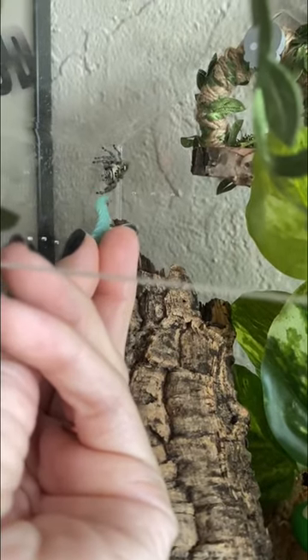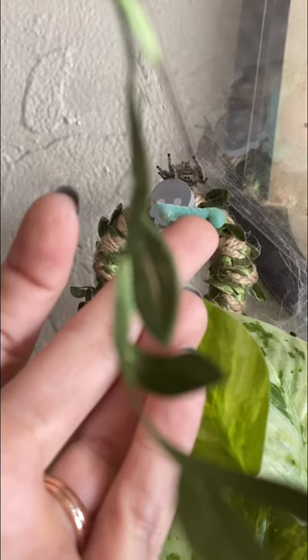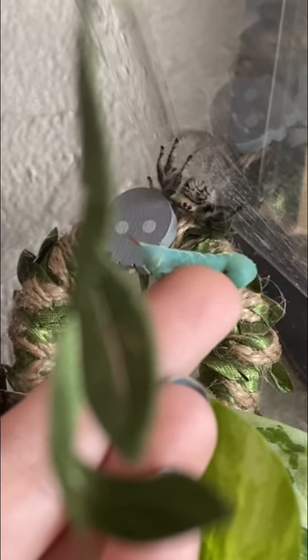Day one of trying to get my jumping spider to hand feed. This is my newest jumping spider and I haven't quite earned her trust just yet, but over time I am hoping to earn her trust and get her to start accepting food off of my hands.